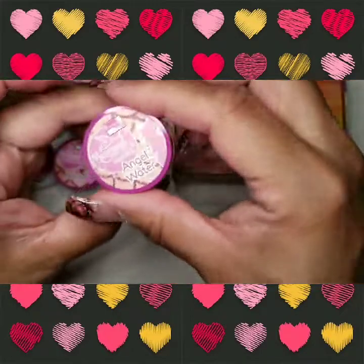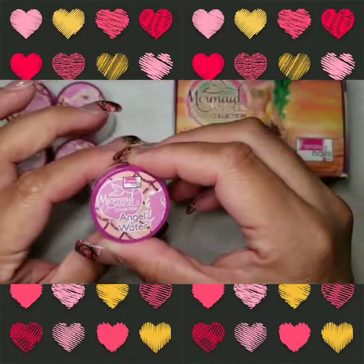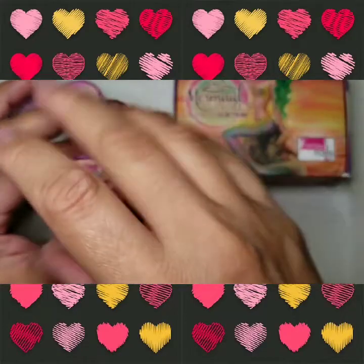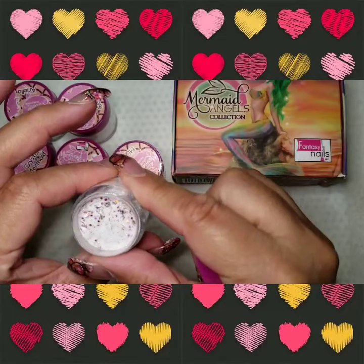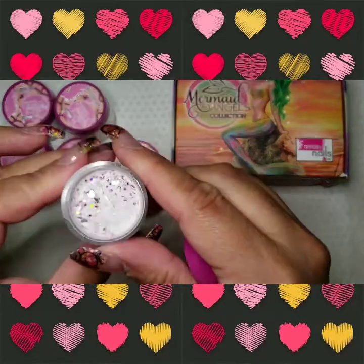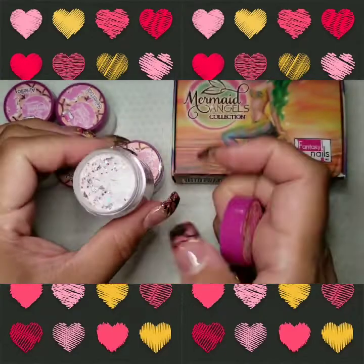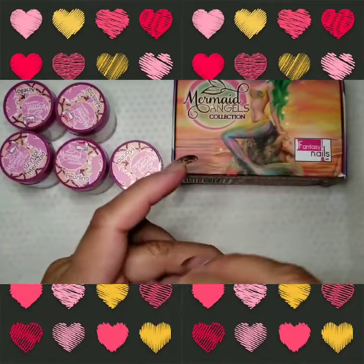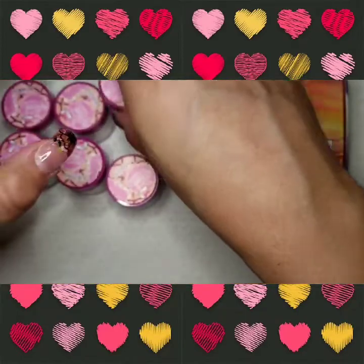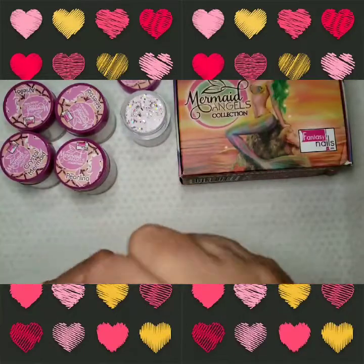This one is called Angel Waters. And Angel Waters looks like this. I don't know if you guys can see it, but it's beautiful. I'll just take the lids off - it'll be better, I can swatch it better.